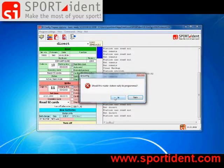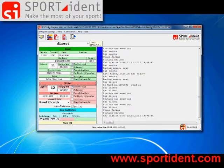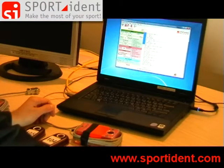A warning appears: should the master station really be programmed? Yes, we want to do that. The beep indicates reprogramming, and the new settings are directly written and shown in the readout window. That's quite easy.